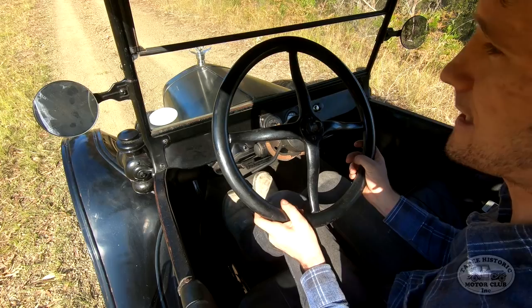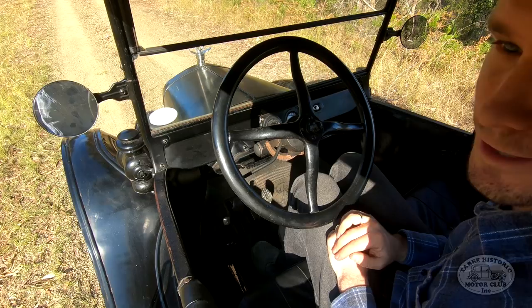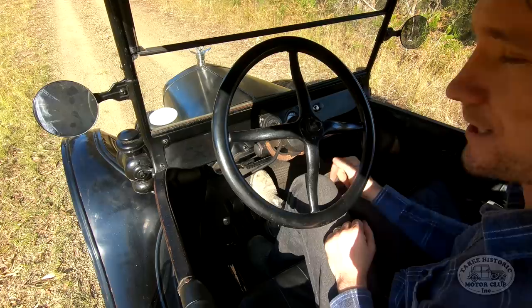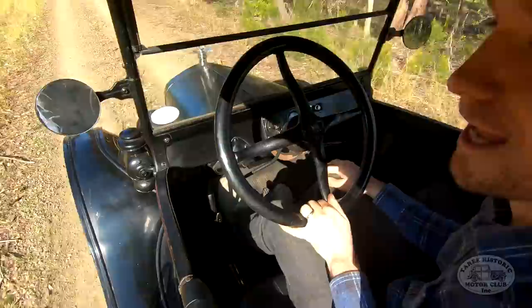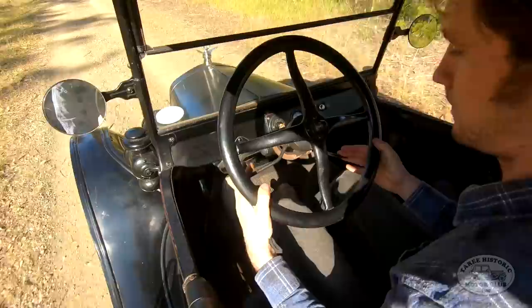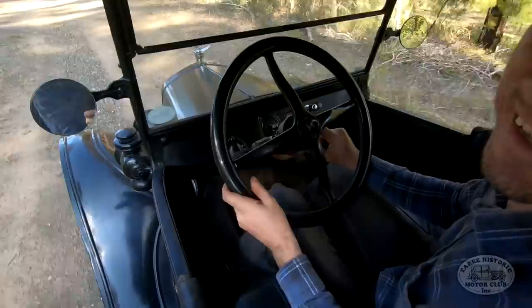Now where I've stopped is actually on a little bit of a slope. The beautiful thing about a Model T is that a hill start is actually easier than in a modern car. With the handbrake all the way back, I can release the pedals because the parking brake is holding the car still. When I want to pull away on a hill, I start with my foot on the brake exactly as normal, give it a little bit more revs, and away we go. Because we're climbing a hill, we must make sure the spark advance lever is all the way retarded so the engine isn't labouring.